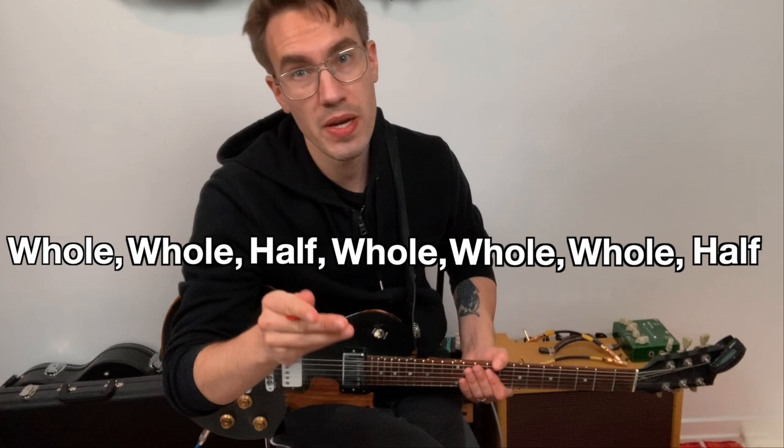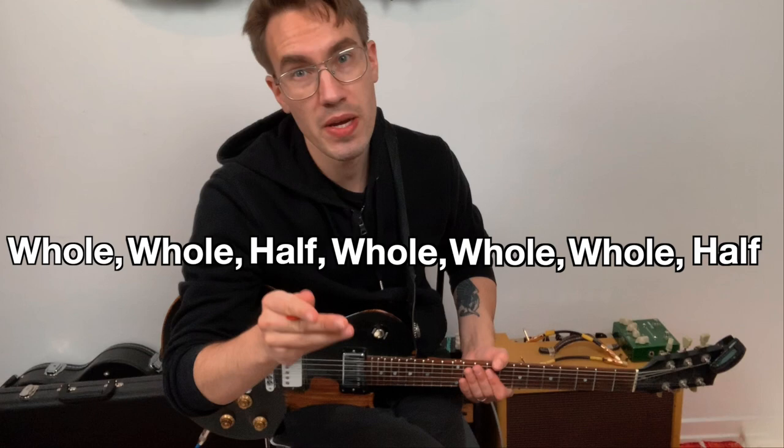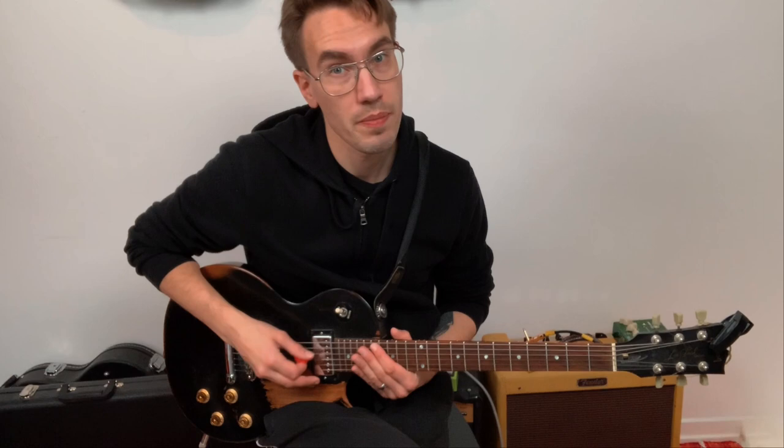So for example, if we take a D major scale — here's D — you walk up: whole step, whole step, half step, whole step, whole step, whole step, half step. That's the D major scale.